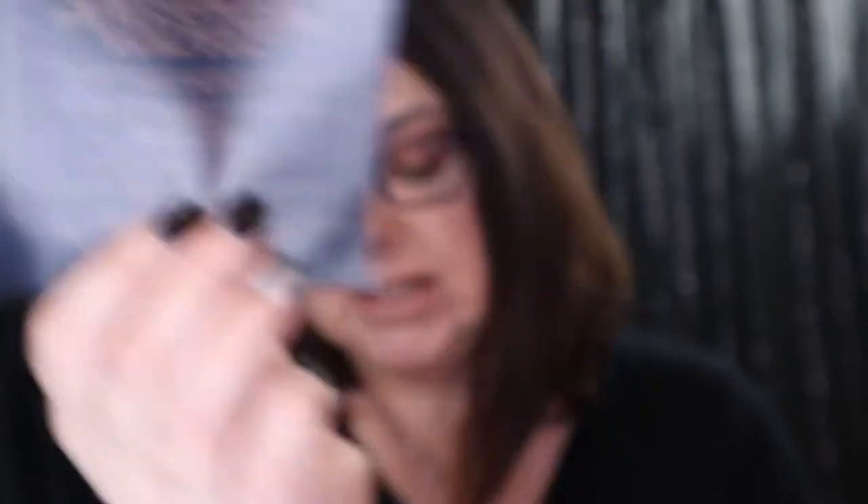The card says, 'Hello, wonderful casket crew. Here we are, already in 2020. January's casket is all about abundance, and we could all surely use some of that to start the new decade.' This month's box is about abundance, and on the back it has everything that is inside the box.